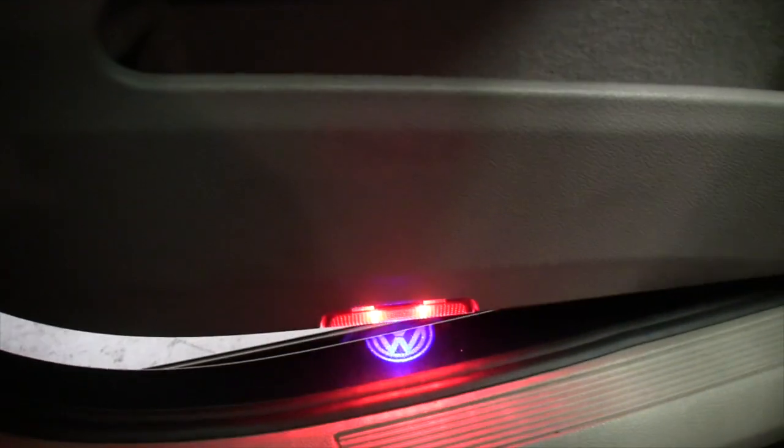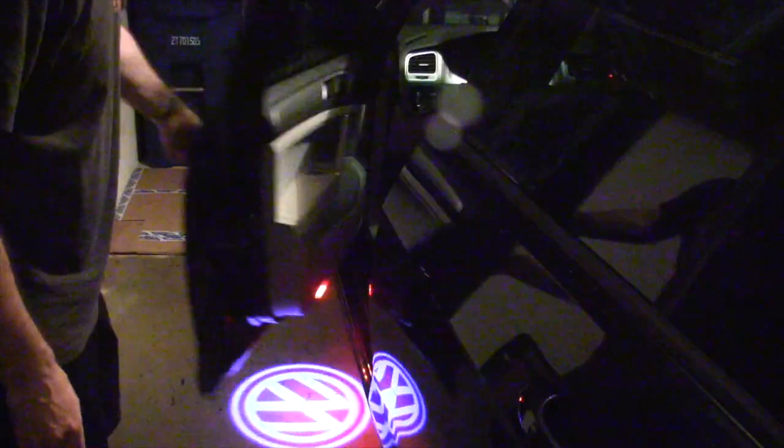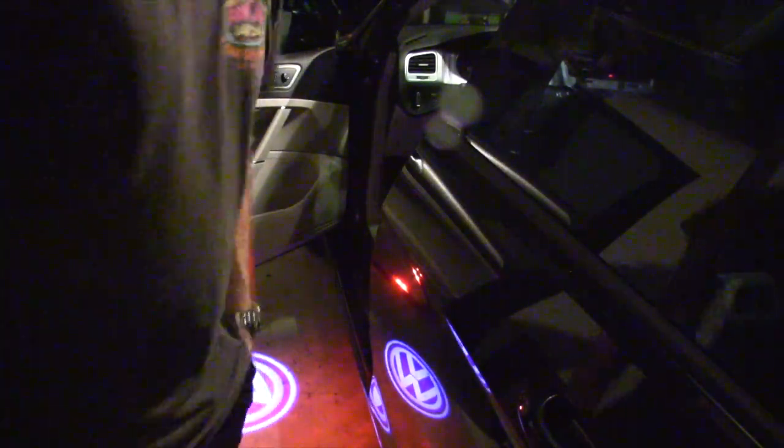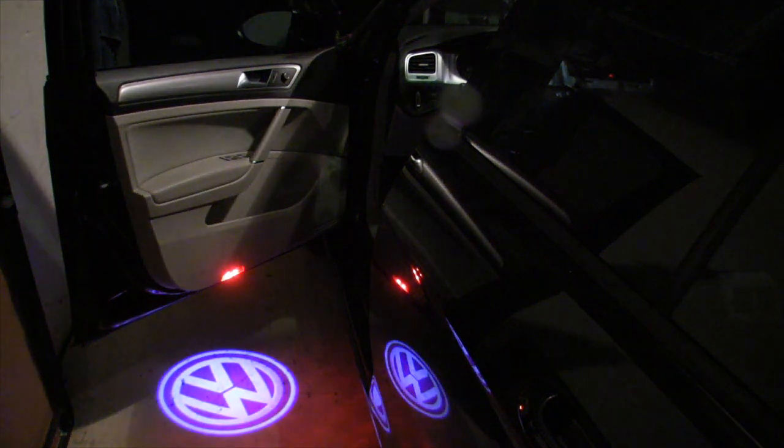It's a little VW symbol — yay! Very nice. There it is. Thanks for watching this puddle light installation video for the Mark VII. If you like this video, please like it and subscribe to my channel. Auf Wiedersehen.